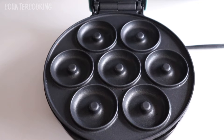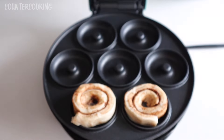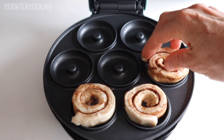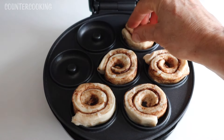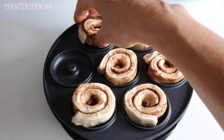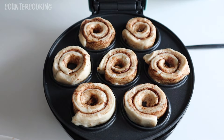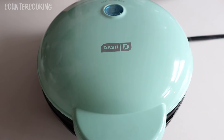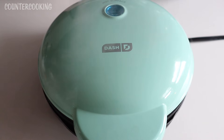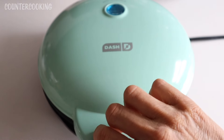Here's the mini donut maker, nice and hot — let's put these mini donuts in. They're a perfect fit right now, but I don't know how they're going to do if they grow. We could have a disaster on our hands. There we go, we got seven. I'll be back in about five minutes. There's a ton of steam coming out of this donut maker, much more so than the larger donut maker.